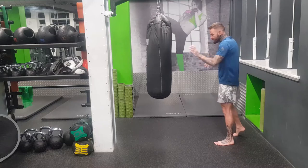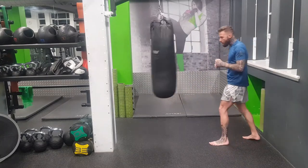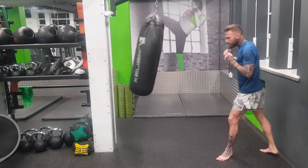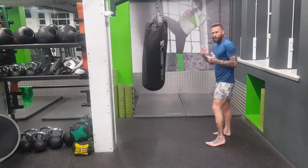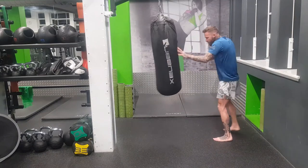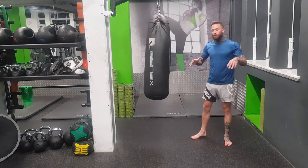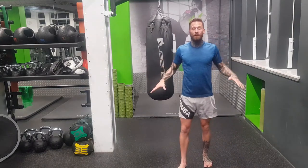If you do everything I've told you — your distance, stepping out, turning your foot, kicking your leg as straight as possible, keeping your hand and elbow up, throwing your arm across your body, keeping your chin down, breathing — and throw it loose while thinking about the hips, you should be able to generate good power and go again all day long without getting tired. Even the switch kick, you should be able to do these all day. Staying loose is one of the main keys.